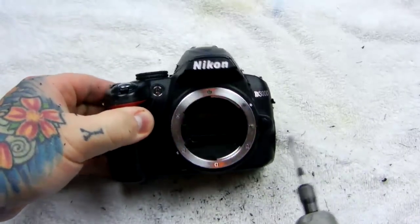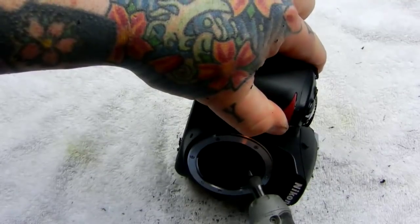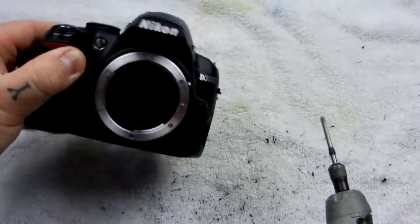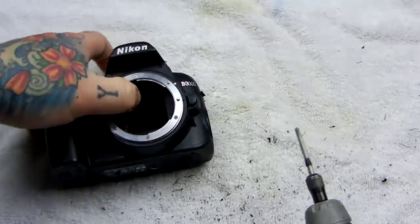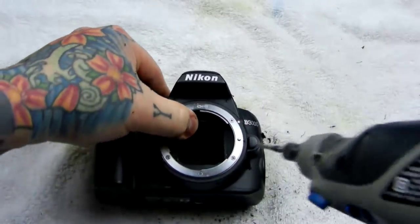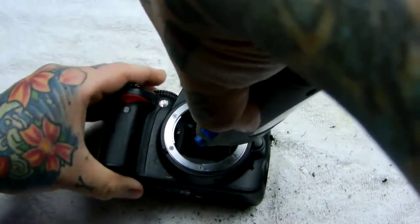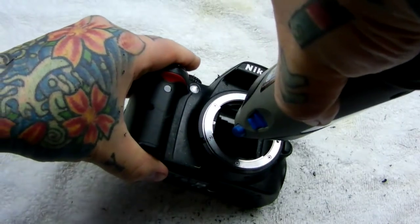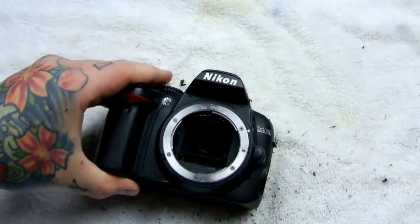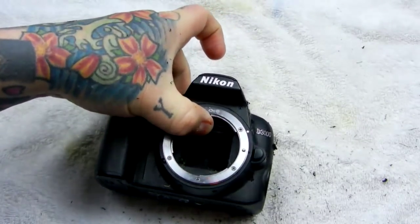What about one in the mirror? Maybe right through the sensor. It's possible. Yeah. Not a pretty sight.